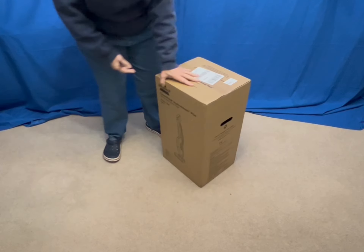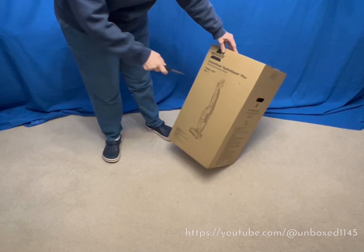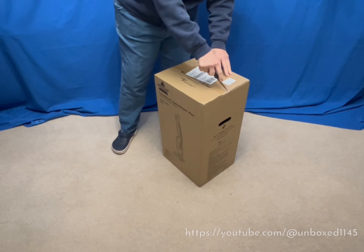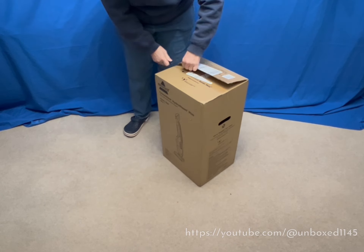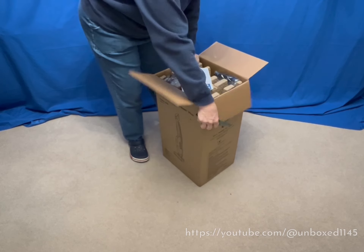I just got my Bissell CrossWave HydroSteam Plus. I have the regular CrossWave and I love it. The corner of it broke after a couple of years — and I am not easy with this stuff — so I thought I got my Bissell's worth. Enough so that I purchased this as a replacement.